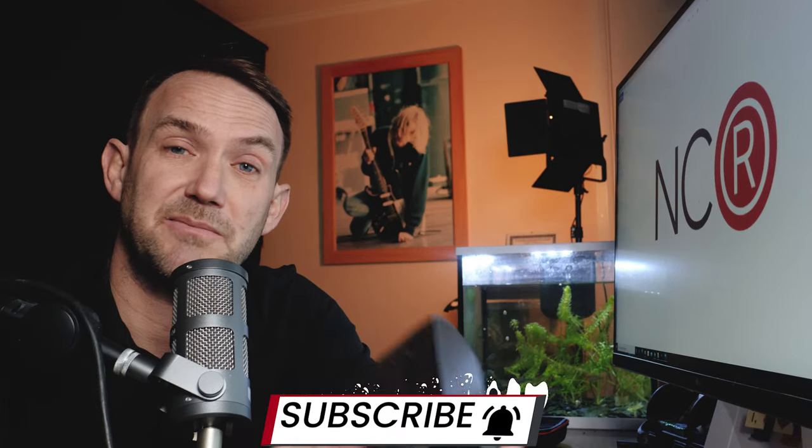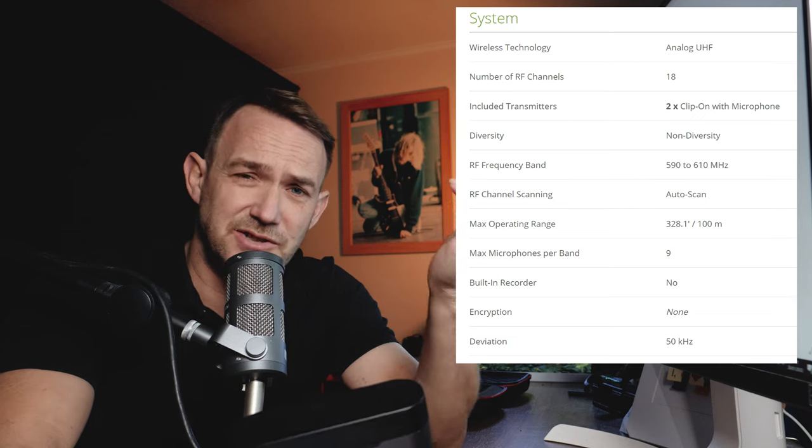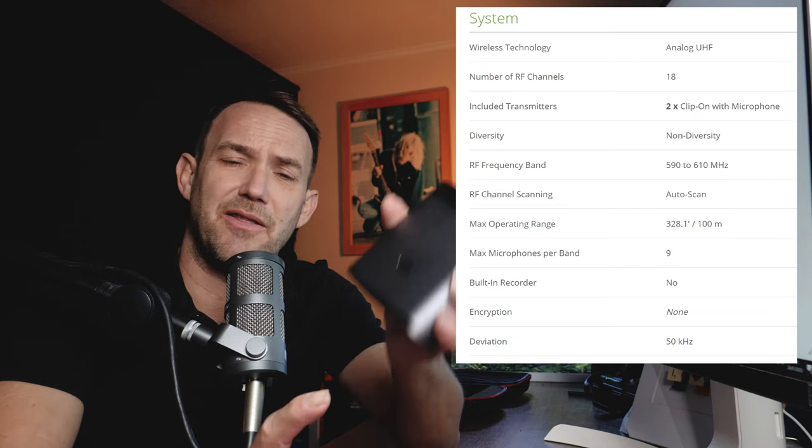Alright guys and girls, this is the Pixel LarkX Wireless Mic System, and today I'm going to have a look at it and see if it's any good. When Pixel asked me to review the LarkX, first thing I thought was that looks quite neat — because it does look quite neat. I'm just going to put some specs on the screen now while I talk a bit more about the Pixel LarkX.